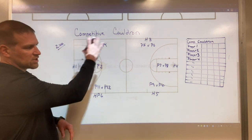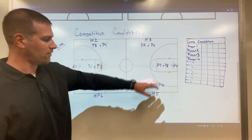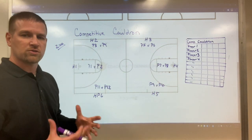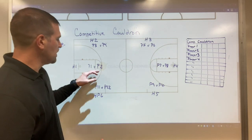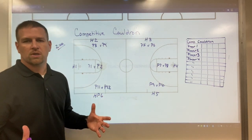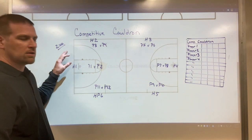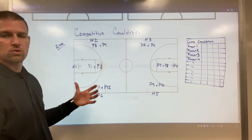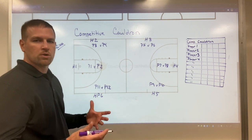We have six hoops that we use — a lot of gyms have six hoops. Each hoop has two players, so assuming you have 12 players on your team, we put two of them there. We're going to use a shooting drill, for example — let's say we're shooting three-pointers. We put two minutes up on the clock and have them shoot their three-pointers. At the end of the two minutes, one person will win and one person will lose.